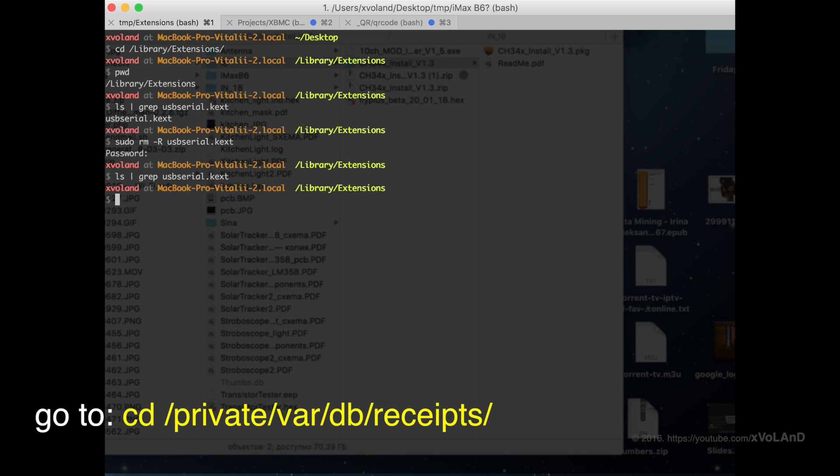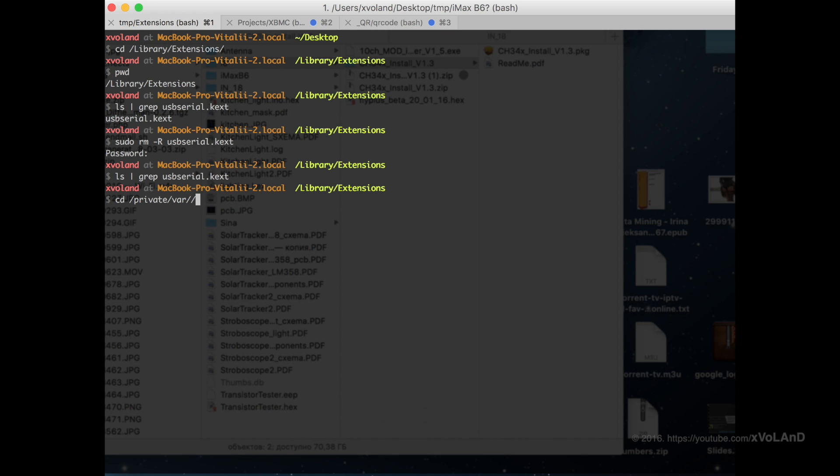You see, in this folder there is not only the WCH USB serial driver but also the FTDI driver in my case. I will remove all, but rather you have to delete only the com.wch.usbSerial files.